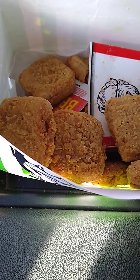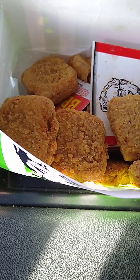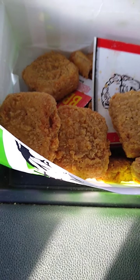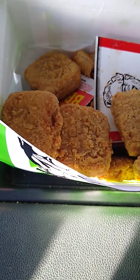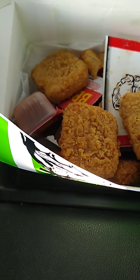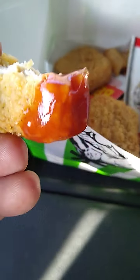My first impression — what are you gonna say, honey? 'It's nothing special.' I tried it — wait a minute. My first impression: the texture is there. It's the texture of, say, McDonald's chicken nuggets. You can tell it's not white meat, but it's pretty good on the inside. It is pretty good, it's got the flavor, it's got the texture. Let me try it with some barbecue sauce. There are spices in the fried breading — yeah, it's good.